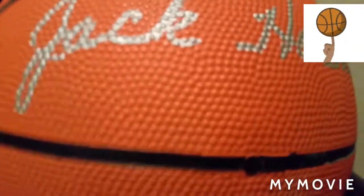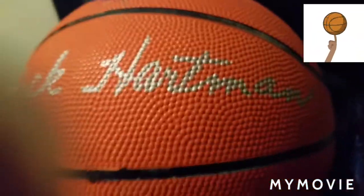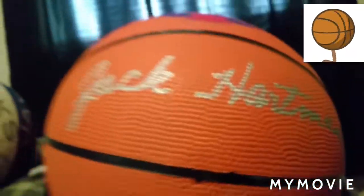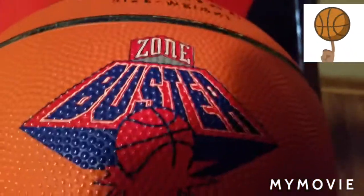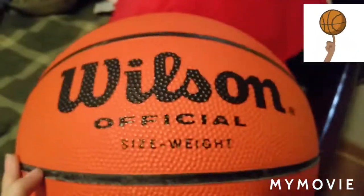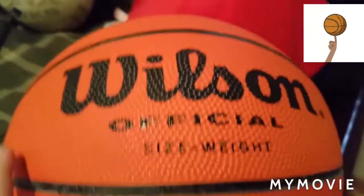First up is this one — it's a Josh Hartman signed basketball. He owns Hartman Arena if you didn't know. This is in cursive, that's why it's kind of hard to read. And then it's a Zone Buster — also by Wilson. This is also the official size and weight of the basketball.